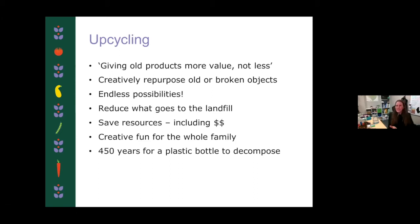We also can save resources with upcycling. Tonight we're going to build a planter that otherwise we would have to buy. We're also saving water resources, the water resources that would be needed to create something new. We're saving time resources in a lot of cases. And the creativity side of it is kind of saving our health as well — giving us an opportunity to use our creative energy without breaking the bank. And just a fun little fact: it takes 450 years for a plastic bottle to decompose in a landfill, so every time you can reuse a plastic bottle is an amazing thing.